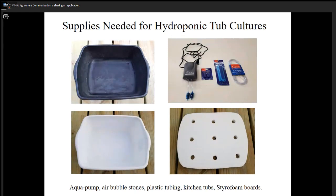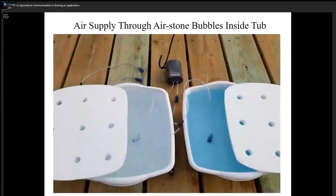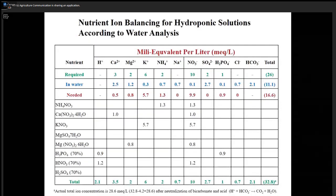You're going to have air bubbles from air stones connected with plastic tubing. In this picture you can see the air bubbling on the right side. It shows a nutrient solution containing about 150 ppm nitrogen concentration used with 20-20-20 fertilizer. The left side has a lower concentration. Now, university people recommend balancing nutrient ions according to water analysis — you send your water samples to the extension service or NDSU soil testing lab.